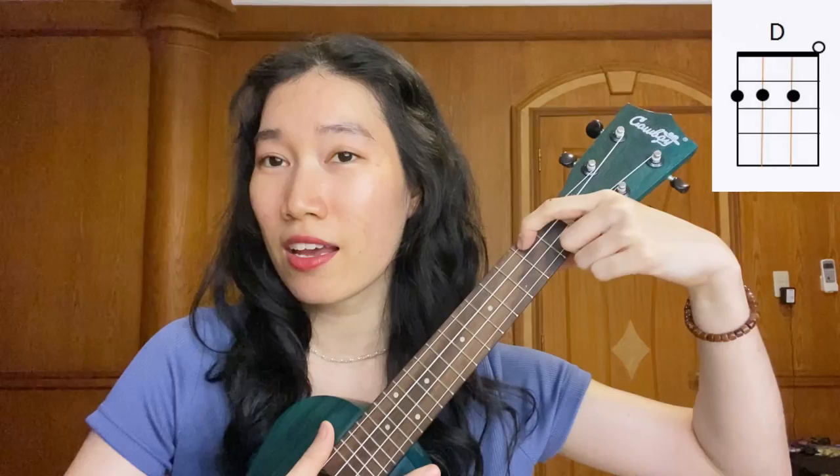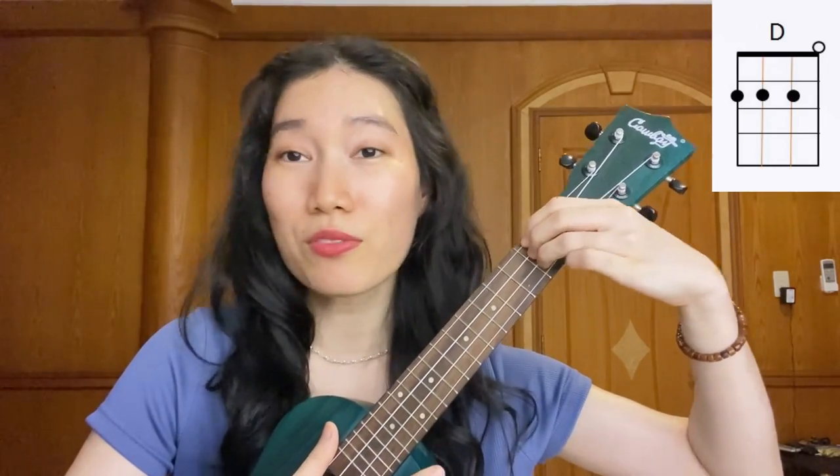And then we're going to play D chord. Index finger, place it on the 2nd fret, 4th string. Middle finger just below it. And our ring finger just below our middle finger.